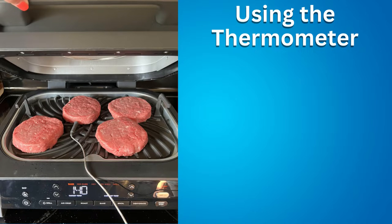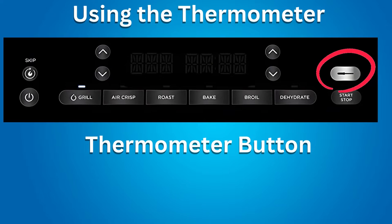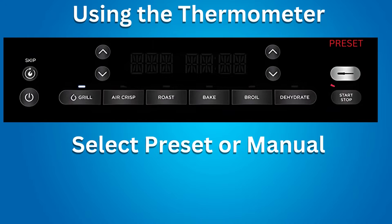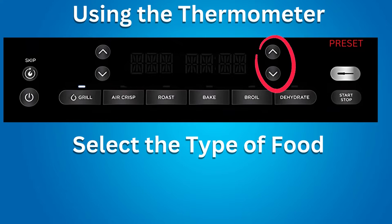Using cooking functions with the thermometer: plug the thermometer into the jack on the right side of the Ninja Grill and push firmly. Replace the storage compartment cover. Once plugged in, the thermometer button will illuminate. Select the desired cook function, for example, Grill. Then press the thermometer button until 'Preset' is illuminated — there are only two choices, Preset or Manual. Select the cooking temperature using the left arrows, then select the type of food using the right arrows.